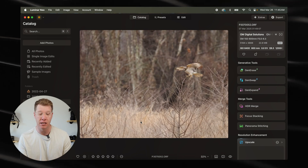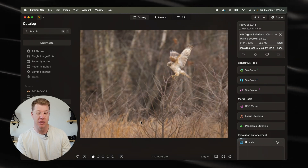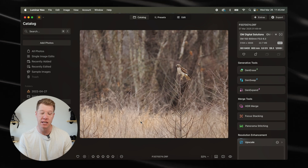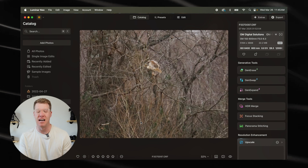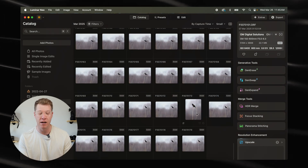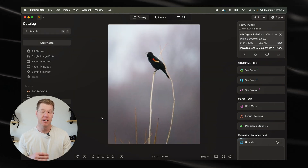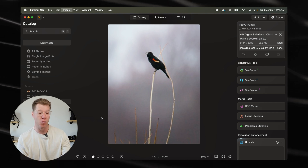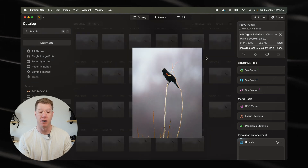I just scroll through these quickly to find moments that I might want to capture and edit. I'll hit the one key on this one and just keep scrolling to see if there are any more I might want to edit. Now if I go back to my catalog, I had one of a red-winged blackbird that I know I want to edit. This is a great photo I want to separate out from the bunch, so I'm going to hit the one key on my keyboard again — you can see that star rating down at the bottom.